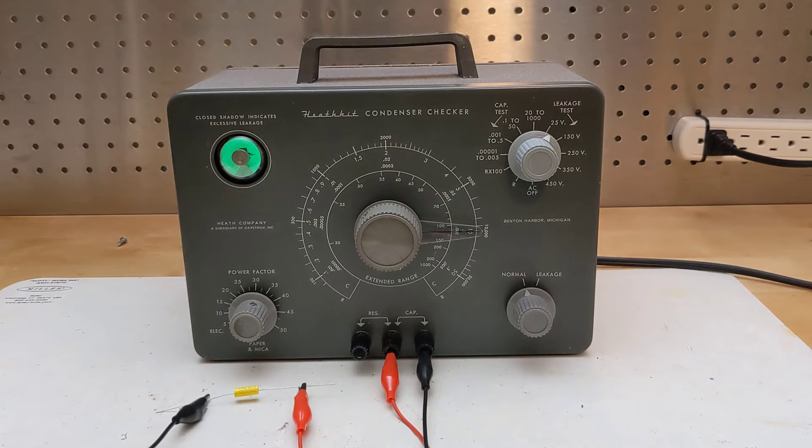A leakage test is performed on capacitors by selecting a suitable leakage test range on the dial, and momentarily turning the function control from normal to leakage. If the eye opens, the capacitor is good for leakage. If the eye stays closed or flickers, there's significant leakage. Use the range which approaches but doesn't exceed the maximum voltage rating marked on the capacitor.